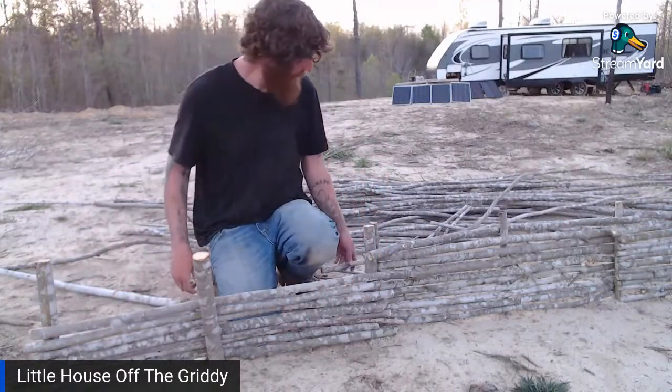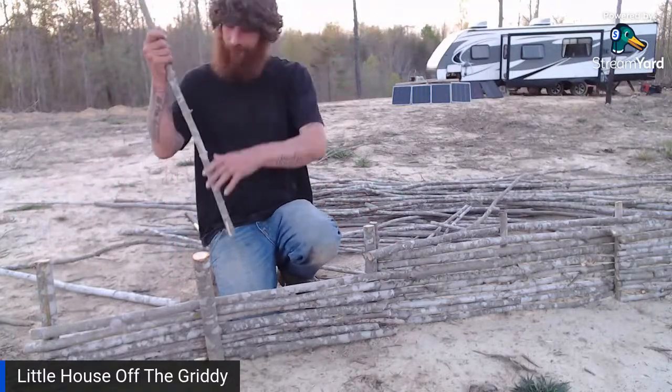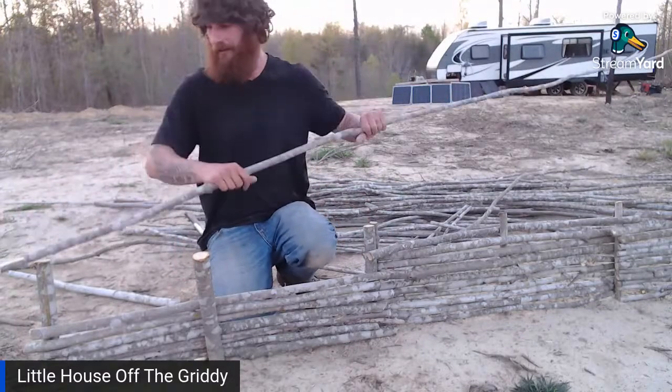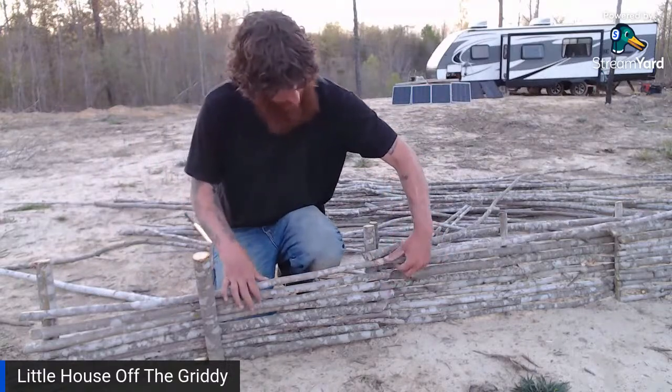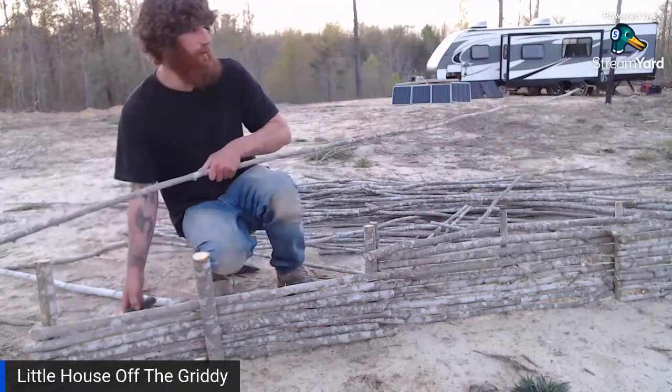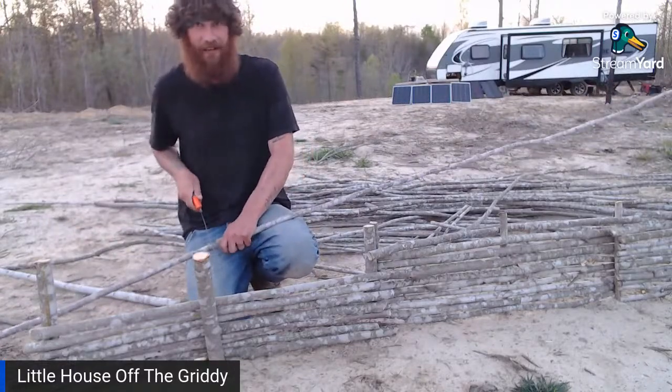We've got people saying they love the live. The top run going the opposite direction gives it a snake look across the top — and holds everything in, kind of like a sport. Someone says it gets too hot where they are for raised garden beds. We're hoping that's not the case here — people have raised garden beds here a lot.